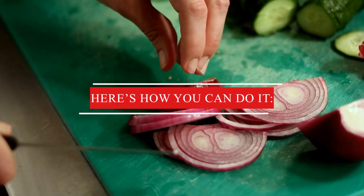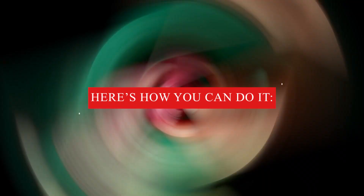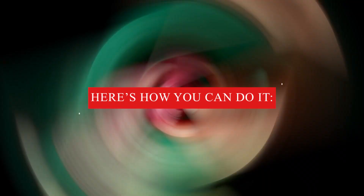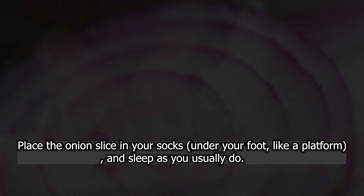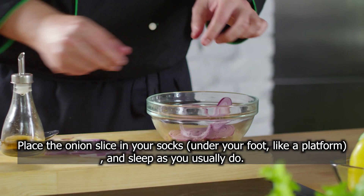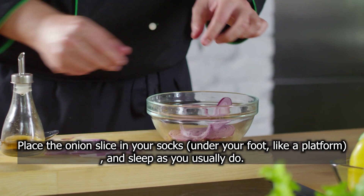Here is how you can do it: take an onion — red or white — and cut it into thin, flat slices. Make sure it's an organic onion to avoid any side effects of pesticides like fungal infections. Place the onion slice in your socks under your foot like a platform and sleep as you usually do.